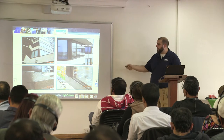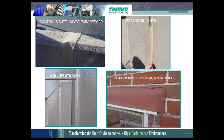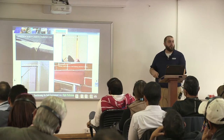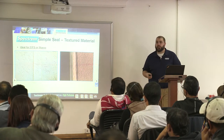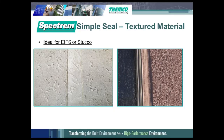These are pictures from that project. You can see they came in and fixed it — watertight now. Different applications where you could use the Spectrum SimpleSeal: control joints and parapets, over-bridging failed expansion joints, and connecting window systems. Here's one with a brick facade. We can make this product in a textured finish so it will seamlessly match your stucco or EIFS facade.